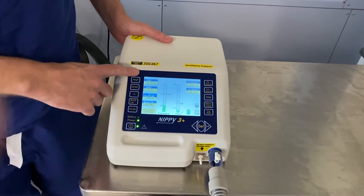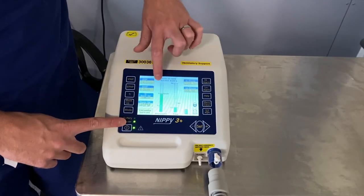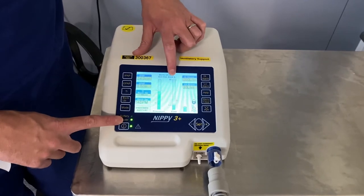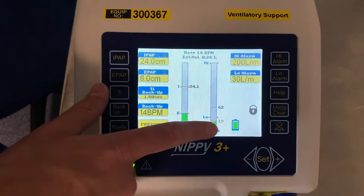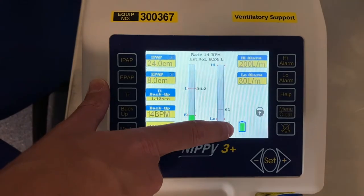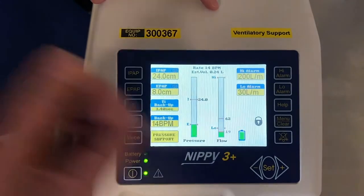All the settings that have been set for you can be found along this side of the machine. You've got two bar graphs here — one shows the pressure and the other shows the flow, which basically means how much air is being blown out of the machine. It has an internal battery built into the device, and you can see here this is what the symbol INT refers to. It gives you a quick idea as to roughly how much charge you have in the machine.